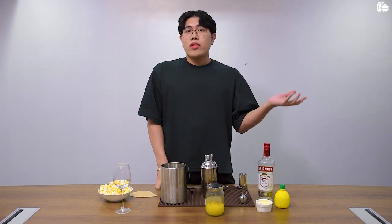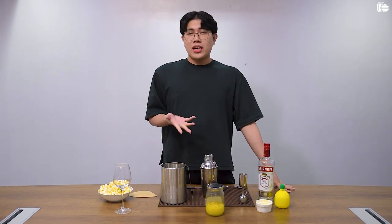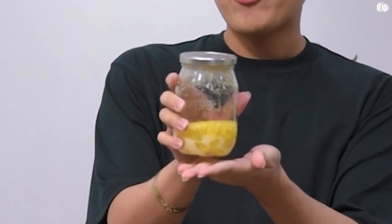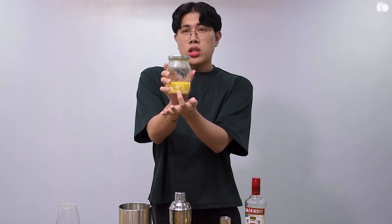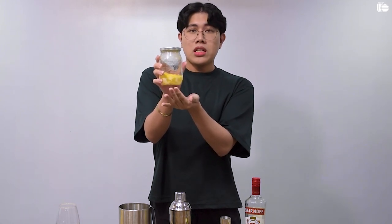After two hours, we take it out of the freezer and we will strain it. That's how it should look like after two hours — we steeped it and froze it overnight. You'll see solid bits of butter and popcorn on the surface while the vodka is at the bottom.